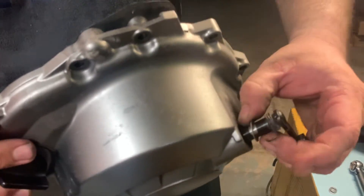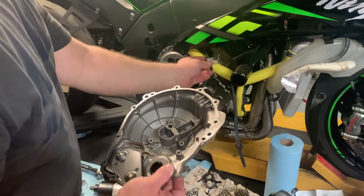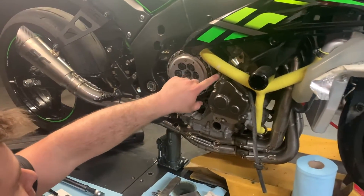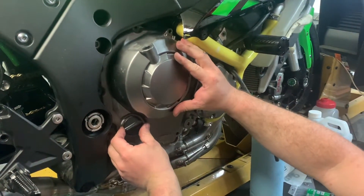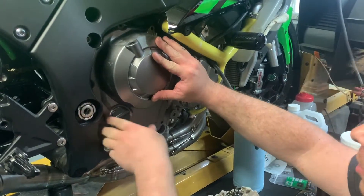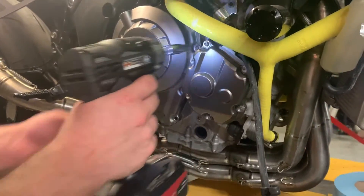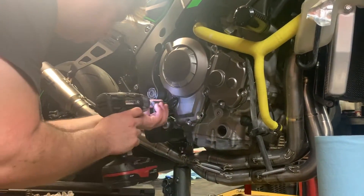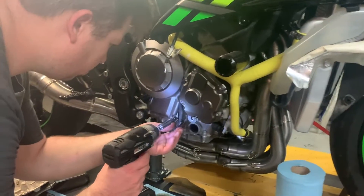Slide the pull rod back in — washer and spring. This makes it a bit hard to install the clutch cover next. Just make sure you don't have any electrical wires in the way. There is a crank positioning sensor that runs right over this cover and sometimes it can get in the way. Set the cover in here just like that — don't force it, just lightly push it in, make sure they're all seated, and it pops right in.